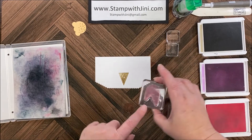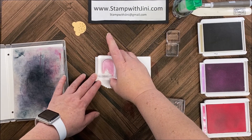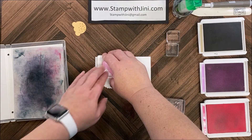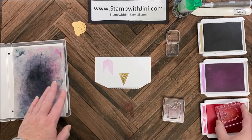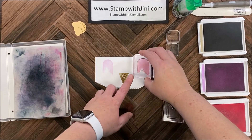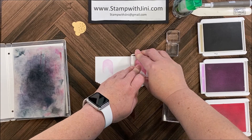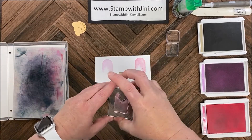I'm going to ink this up in the Fresh Freesia first, stamp off, and I'm going to stamp this to the left of the ice cream cone about a quarter of an inch from the top. Then I'm going to bring in my Polished Pink and do the same thing on the right, and clean that. Then I'm ready for the bottom of the popsicle.